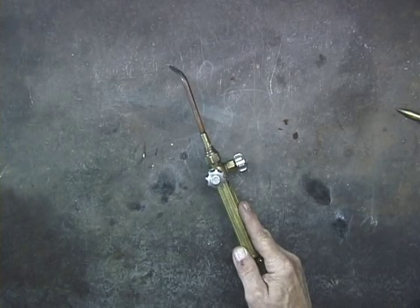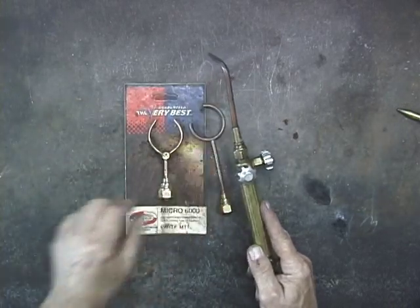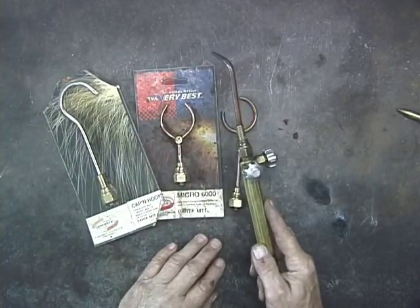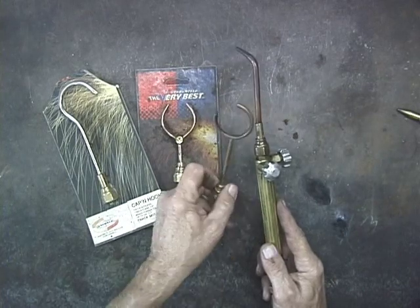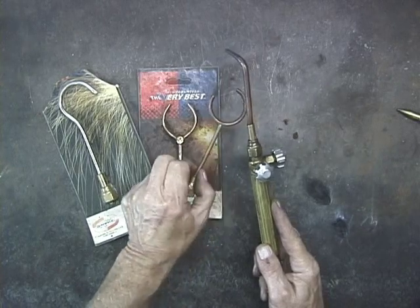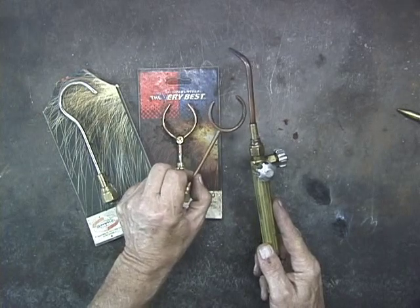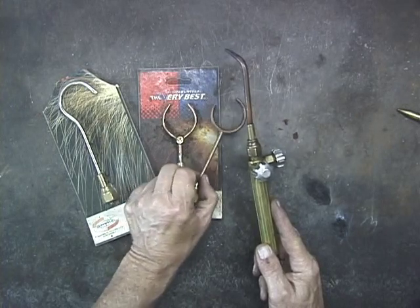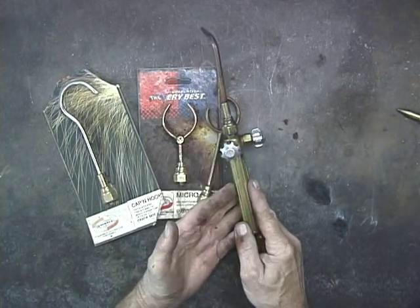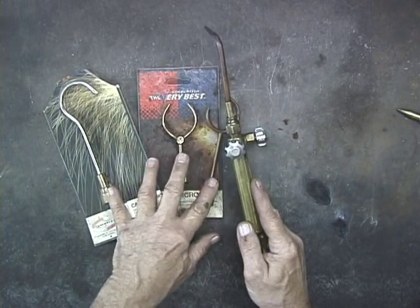Also, Uniweld has some very interesting tips. I've never used these, but if you were doing heavy copper tubing, it looks to me like these would be very good to heat both sides of the tubing. But as I say, I've never used these. Uniweld does have some very interesting configurations in their tips that I don't see in other torches.